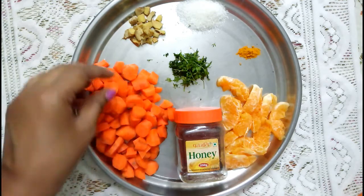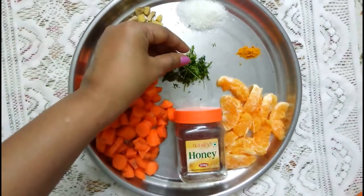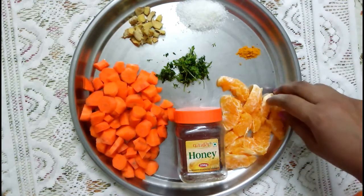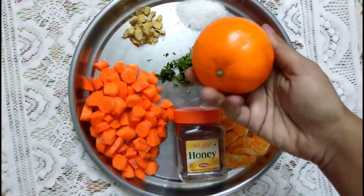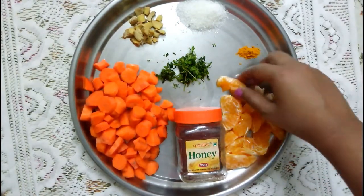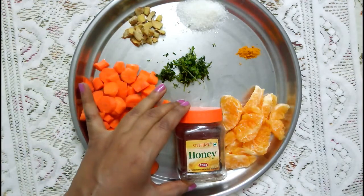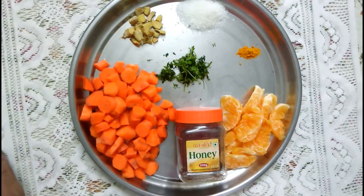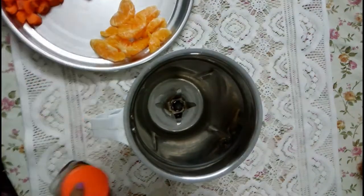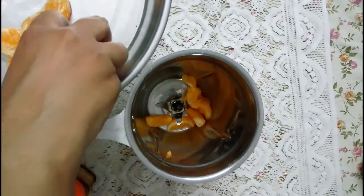Here I am taking carrots, chopped into small cubes. It is very important to take organic fruits and vegetables. I have taken two inches of ginger, also chopped into pieces. Other ingredients include sugar if required, coriander, and a pinch of turmeric. Orange — also called tangerine — has been peeled and deseeded. It is very important to deseed it because the seeds may give a bitter taste since this juice is not being filtered. I have also taken honey.